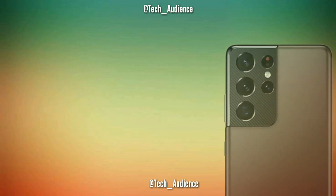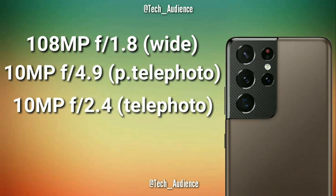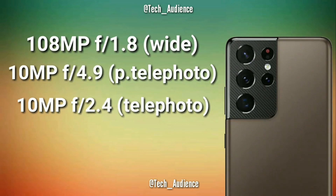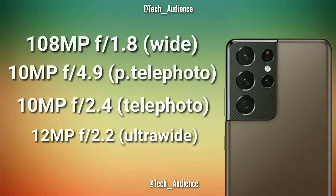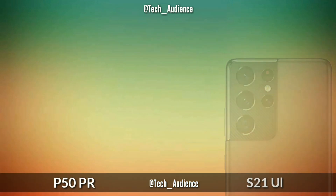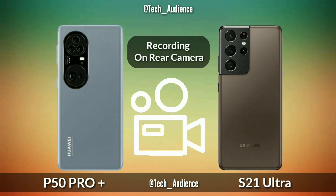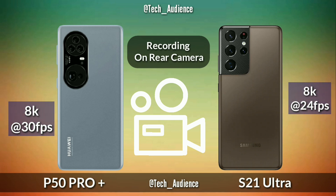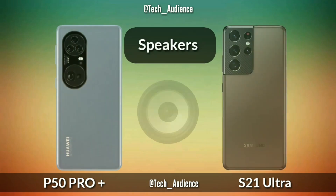On the other hand, the Samsung Galaxy S21 Ultra also has a quad camera setup on the back — 108 megapixels primary lens with f/1.8 aperture, 10 megapixels periscope telephoto, 10 megapixels another telephoto, and 12 megapixels ultra-wide with f/2.2 aperture. Regarding rear cameras, the P50 Pro Plus records 8K up to 30 frames per second while the S21 Ultra records 8K up to 24 frames per second.